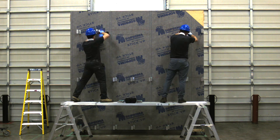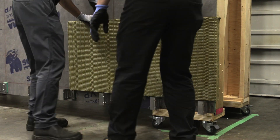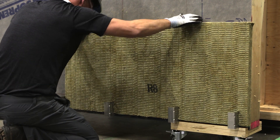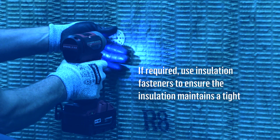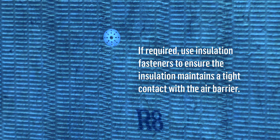Now that all the clips are installed, cut the insulation to fit around the clips. When your cuts are completed, push the stone wool into position over the clips. If required, use insulation fasteners to ensure the insulation maintains tight contact with the air barrier.